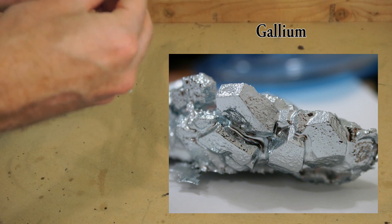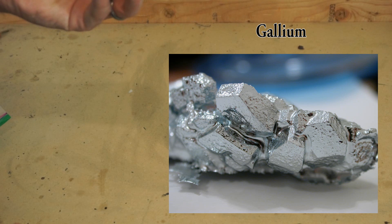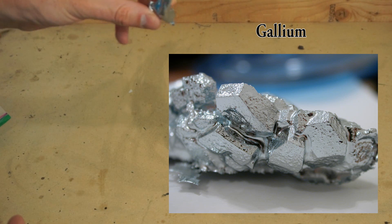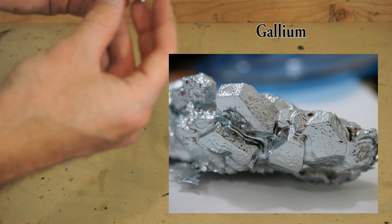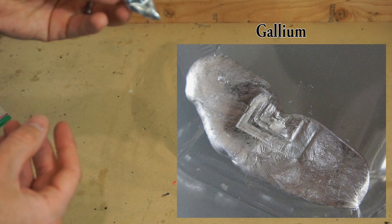Today I'm going to be crushing gallium. Gallium has a really cool property that at about room temperature it becomes a liquid. Right now it's a solid metal, but if I warm it up a little bit it will become a liquid, just like mercury.